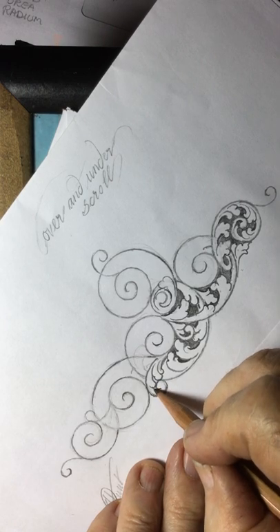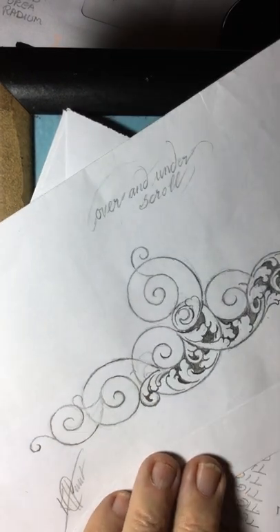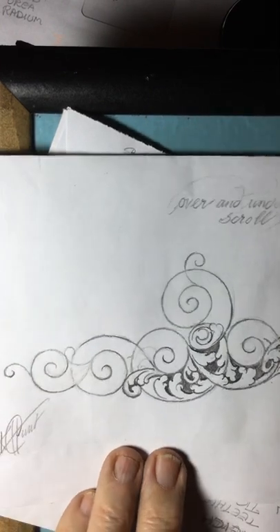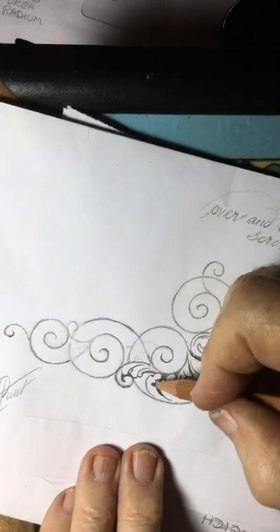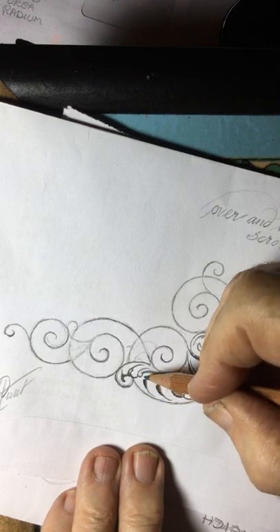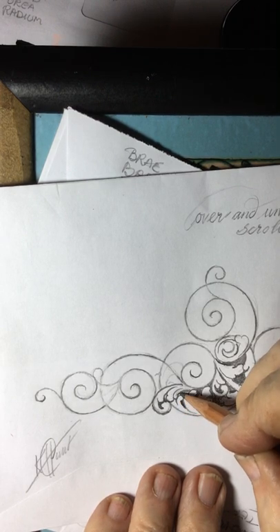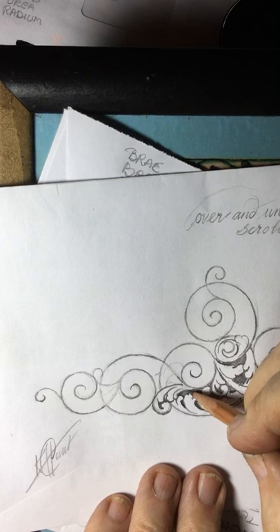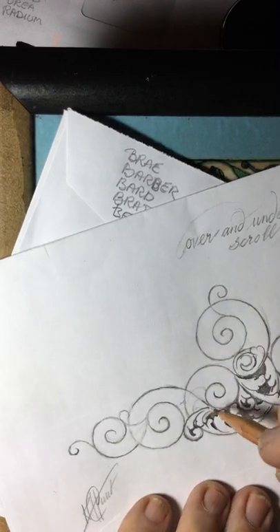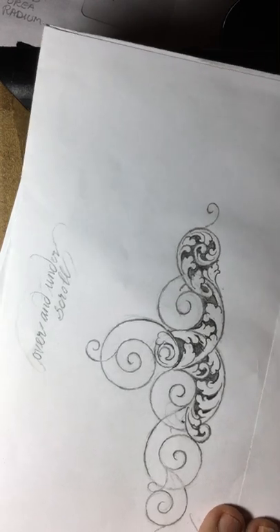This is a different type of scroll to the main — what I call the American scroll, the proper one now — that just has about two or three leaves in it. This one is typical of the English style that more or less copied the English style of gun engraving.